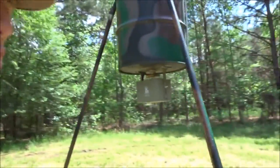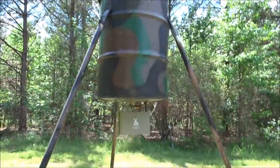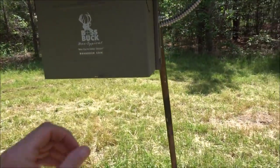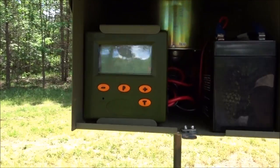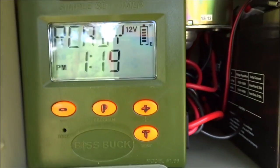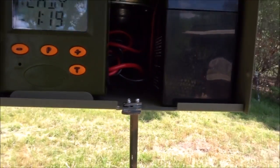I'm about to show you something that makes me a really happy man, and it has to do with feeders. Here's my feeder. You can see it's got a 7-watt solar panel on top. I got the Boss Buck 12-volt feeders. Watch that screen — see that right there? A hundred percent battery charge all the time with solar power and a bigger battery.